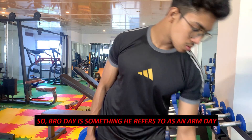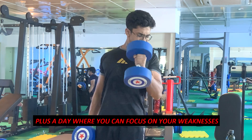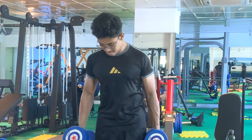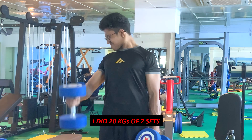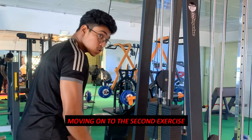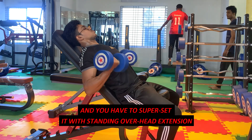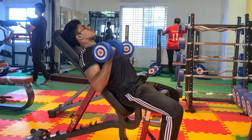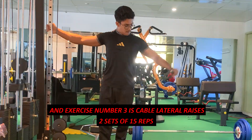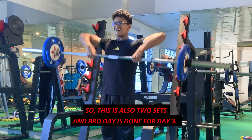Bro day is what he refers to as an arm day, plus a day where you can focus on the weakest part of your body. It starts with hammer curls — I did 20 kg for two sets — supersetted with tricep pushdowns. Exercise two was incline dumbbell curls supersetted with standing overhead extensions. Exercise three was cable lateral raises, two sets of 15 reps. Exercise four was upright barbell row, two sets. Bro day done.